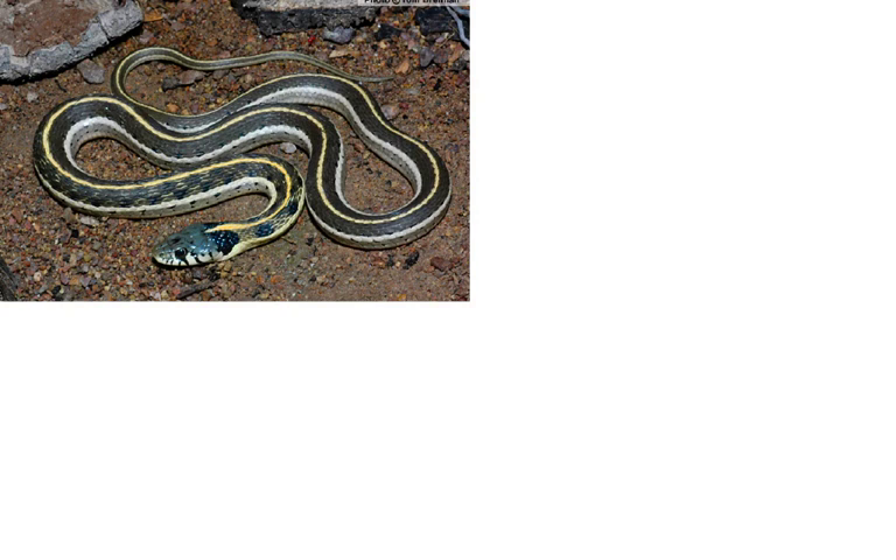Most species are about two feet. All of them are harmless. That is what a garter snake looks like.